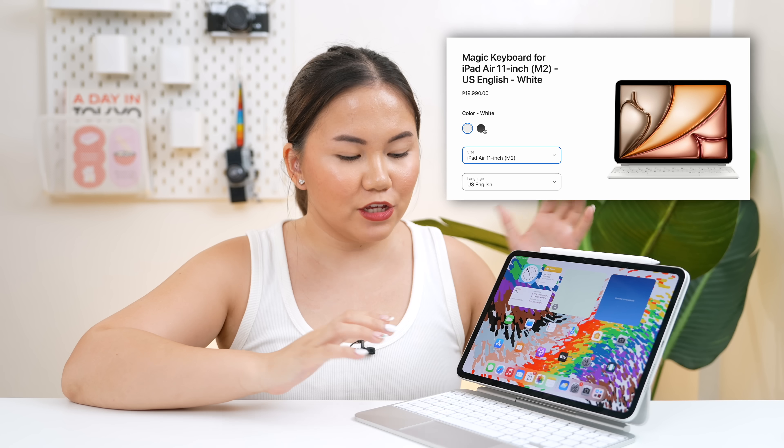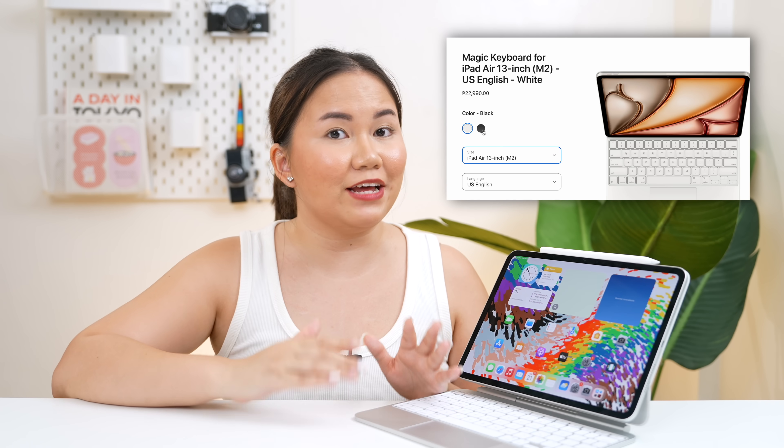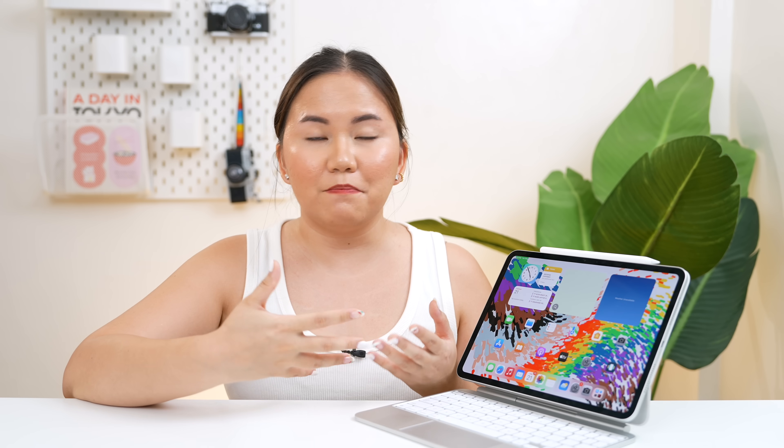Now for the official Apple PH pricing — yung Magic Keyboard it retails for Php 19,990, that is for the 11-inch. And for the Apple Pencil Pro it's Php 8,690. As of the moment, yung mga official retailers natin like Switch, Beyond the Box, or even Power Mac, hindi pa available sa kanila yung mga bagong iPad Pros at the same time yung mga accessories. So the only option right now is through gray market or if ever napupunta kayo ng ibang bansa na may Apple Store.